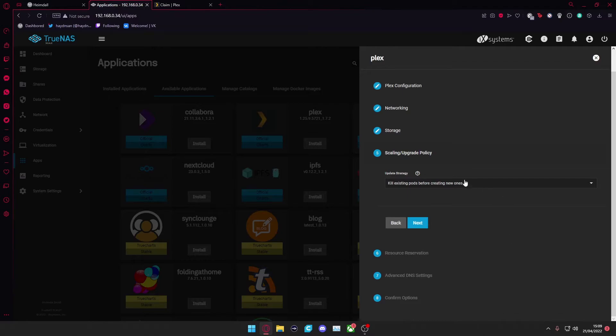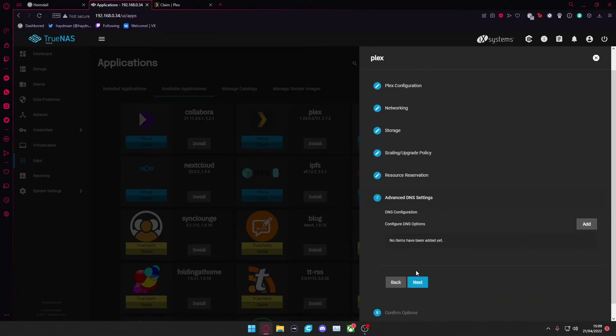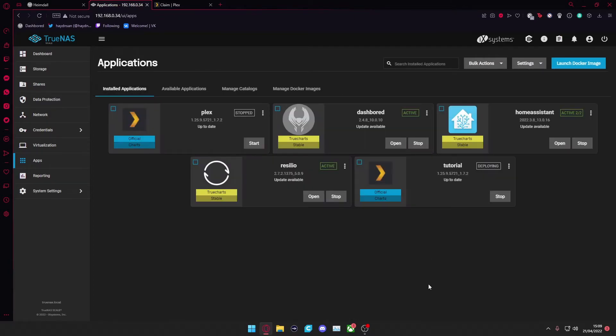Press Next. It will ask for scaling and upgrade policy — I always leave mine set to kill existing pods before creating new ones, then press Next. If you have a GPU in your TrueNAS system, you can allocate it here so it can do GPU encoding to help with video playback. You can also configure DNS here if needed, but you don't have to. Finally, save the settings. Once done, it will go through a process called deploying, setting everything up, and then you'll be able to launch a web portal to access Plex.